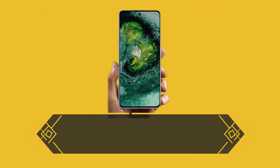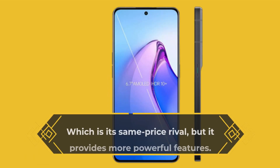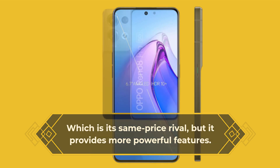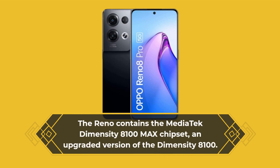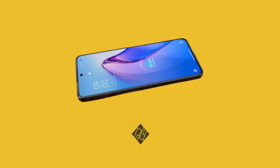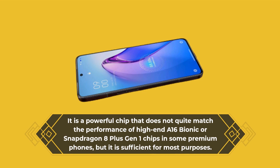The Oppo Reno 8 Pro does not have the same camera or design capabilities as the Pixel 6, which is its same price rival, but it provides more powerful features. The Reno contains the MediaTek Dimensity 8100 Max chipset, an upgraded version of the Dimensity 8100. It is a powerful chip that does not quite match the performance of high-end A16 Bionic or Snapdragon 8 Plus Gen 1 chips in some premium phones, but it is sufficient for most purposes.